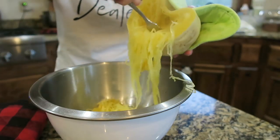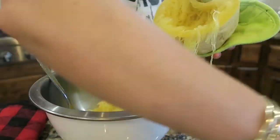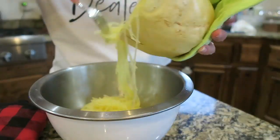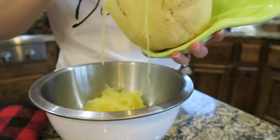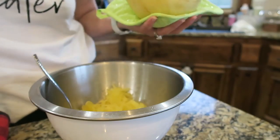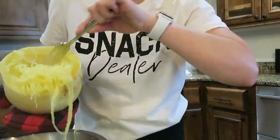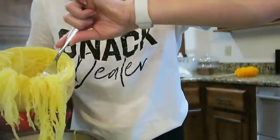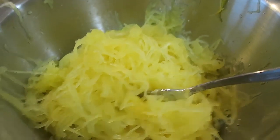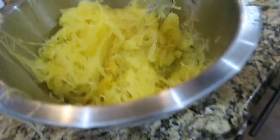I'm just going to shred this up and put it in this bowl. I've got all my spaghetti squash in this bowl now — as you can see it made quite a bit of spaghetti.